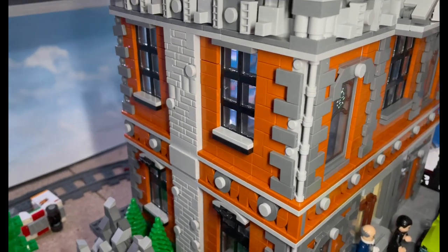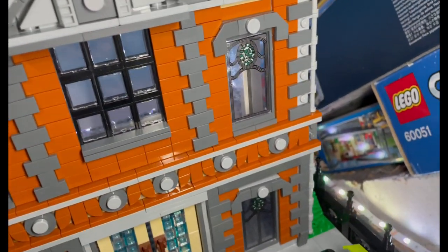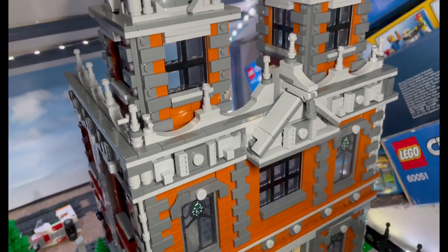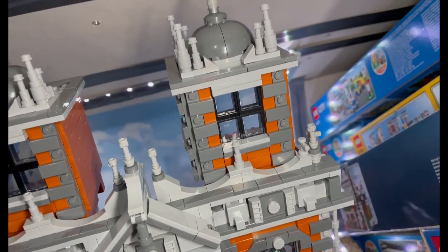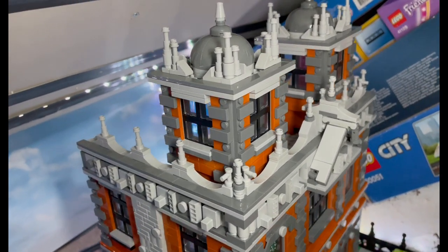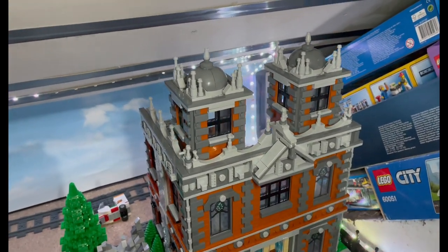There are a few gaps where I'm missing some one-by-one flat tiles, but they are on their way from Bricklink. I wanted to make it look fancy and gothic using these little pillar pieces — I always forget what they're called, the little tower pillar things used for telescopes. Under Bricklink you'll find them under minifig utensils, which took me ages to discover. I've got more on the way to finish that off.